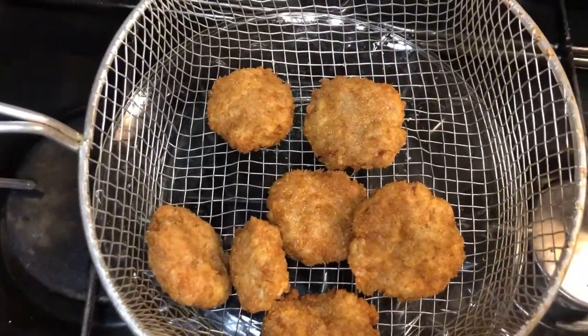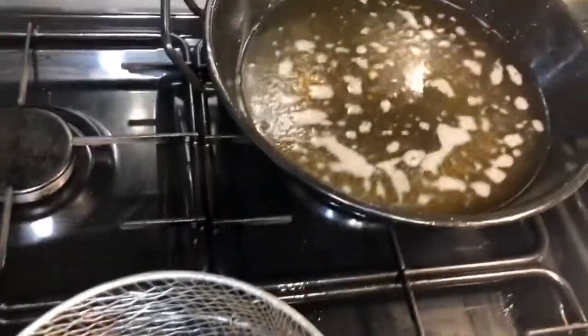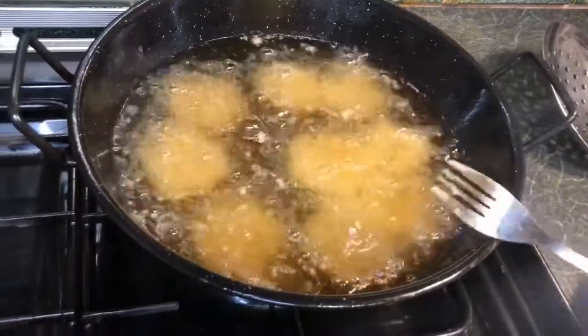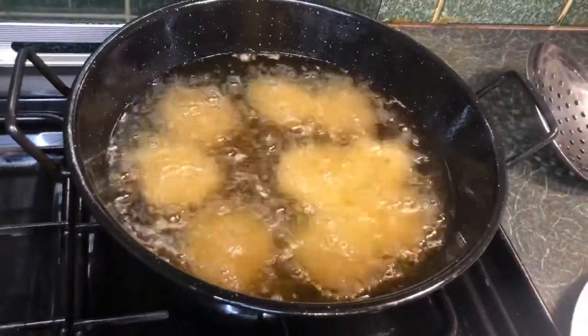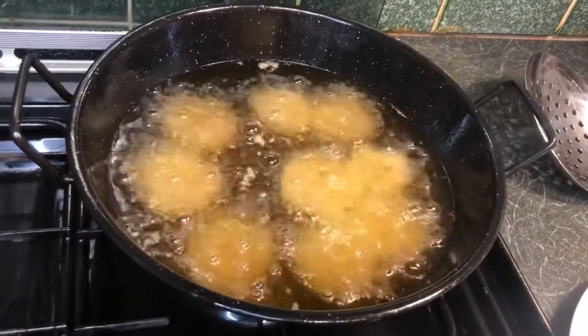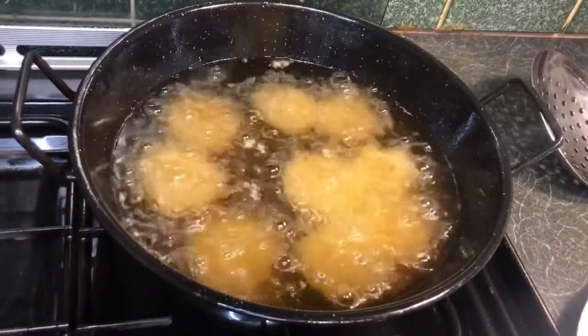If you want to eat these later, you can take them out a few minutes early and refry them later. I'm now frying the next batch. These taste so good — these chicken nuggets are made in my style, something you've never tried before.